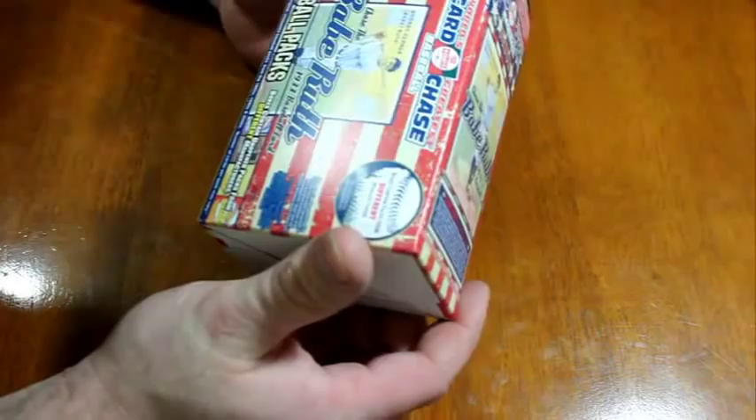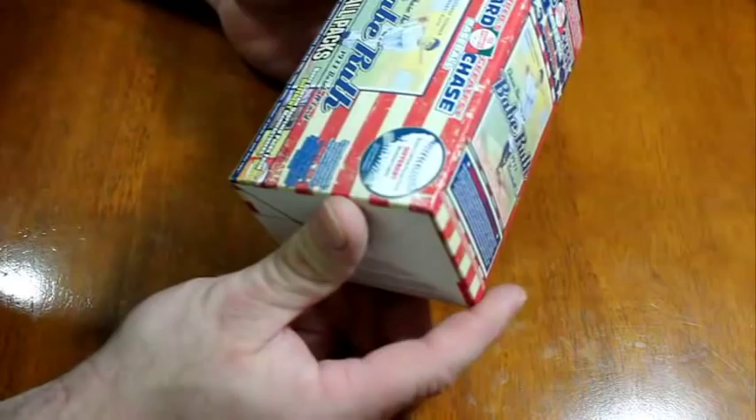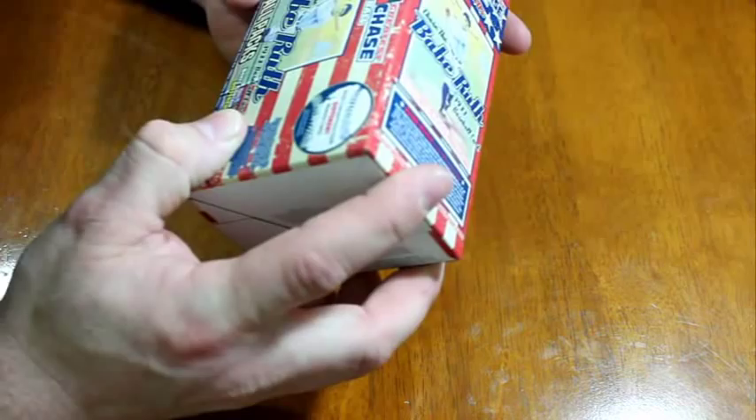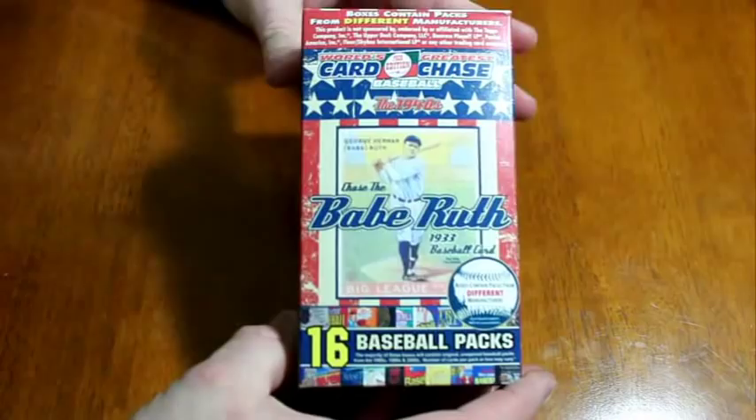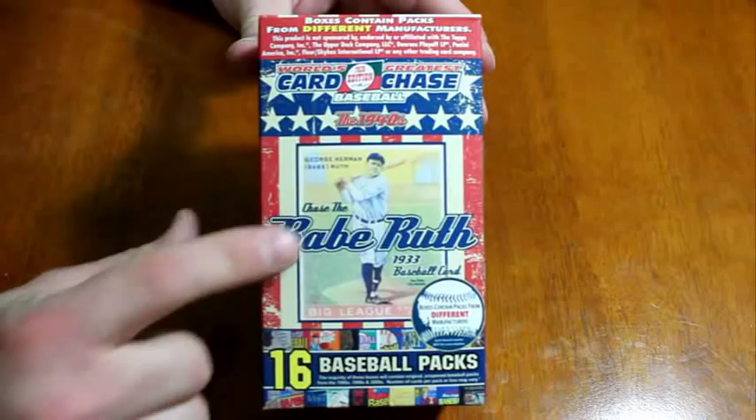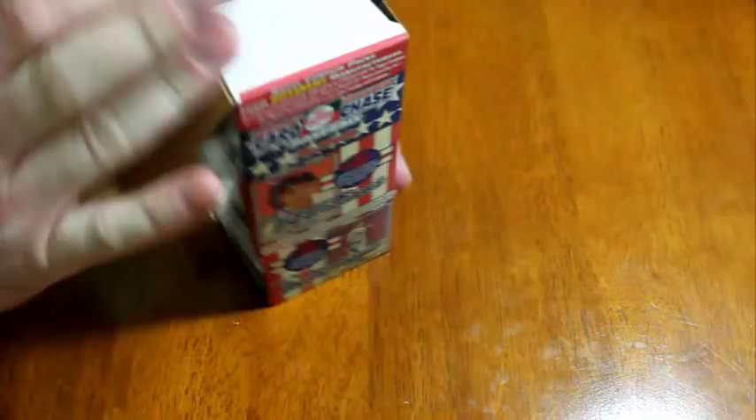Pack edition is what it says on here — there's 16 packs in this box. It just says World's Greatest Card Chase LLC, so that's the name of the company. I thought it was Tristar, but I know Tristar had similar boxes to this. If you guys have seen these on the shelf and wondered what's in them, that's what the purpose of this video is — to show you that you're probably never going to get this bait roof they have shown on the front. You could, but I'm guessing there's only one of them.